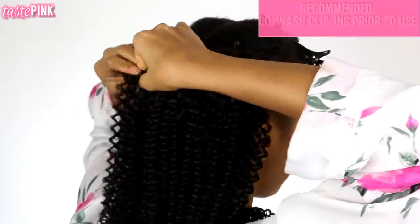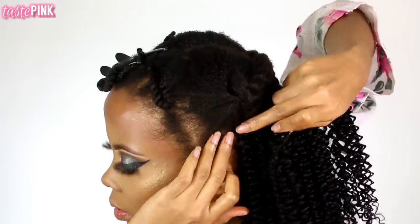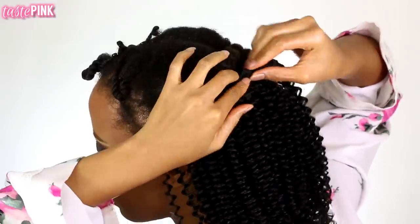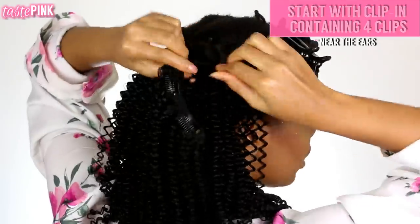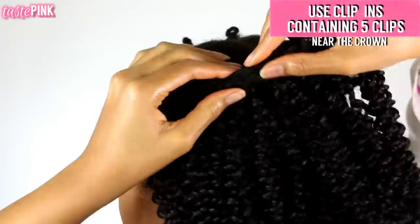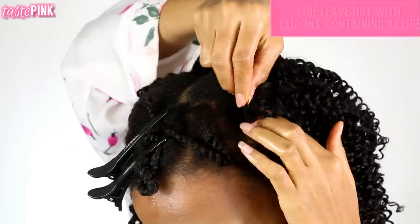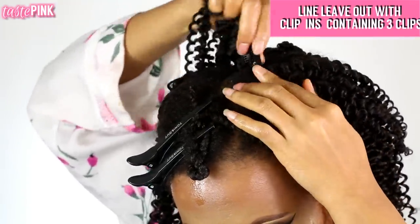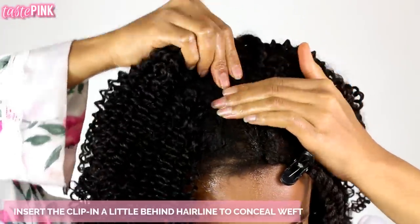They do tell you to prep your clip-in extensions by co-washing them, which I highly recommend, but if you want to break the rules, I'll show you what to do. As I reach the area near my ears I like to start using the clip-ins with four clips. Then we're on to the big dogs — you only get two clip-ins with five clips, so you have to be very strategic. I reserve them for the area near the crown because that's the widest part of the head. Near my leave-out section I use clip-ins with three clips, placing them a little further back from the perimeter hairline so it's undetectable.